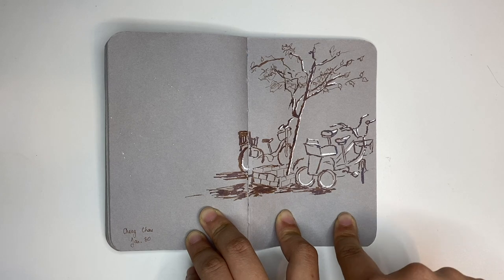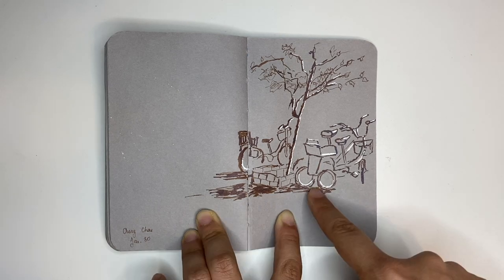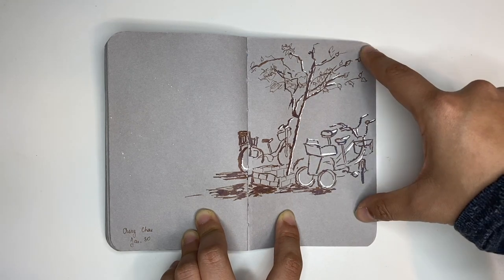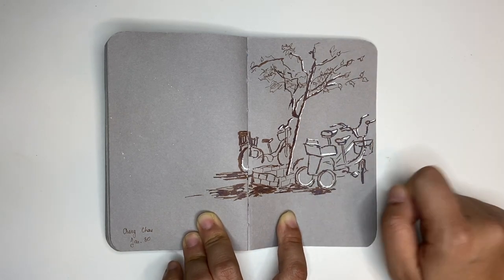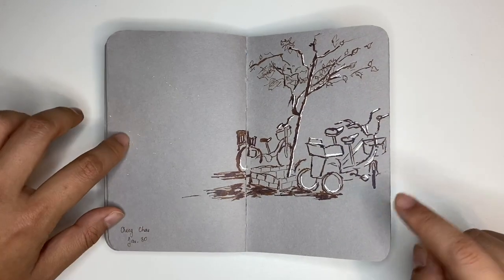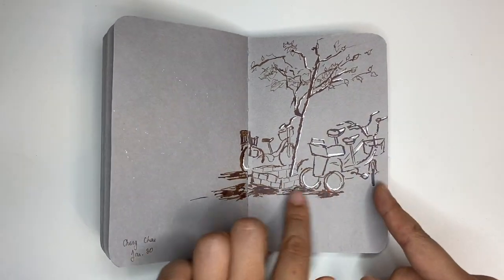This was during a sunset — the sun was getting quite low, it made the shadows really long, and it was such a beautiful moment that I had to take out my sketchbook and start doing this really quickly. There are bicycles and there's a tree, and that's all there is to it really. But I just really like the simplicity of the shadows over here.